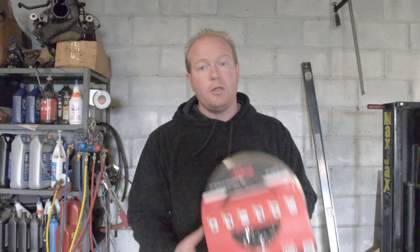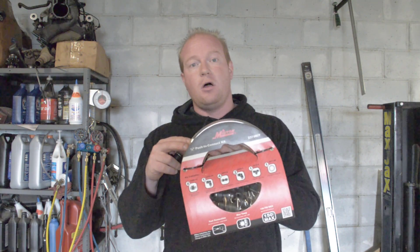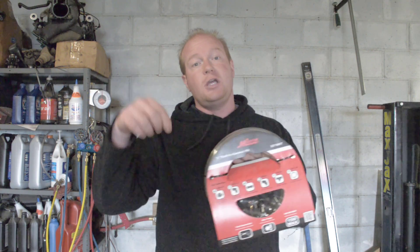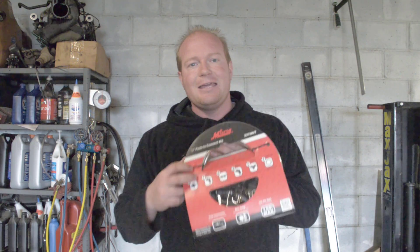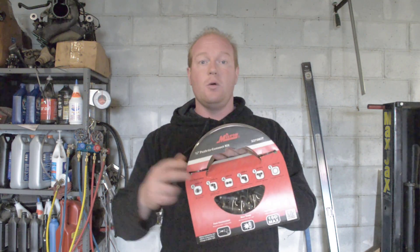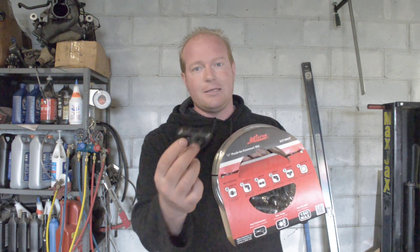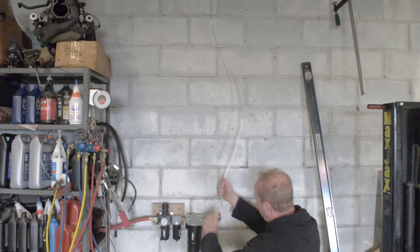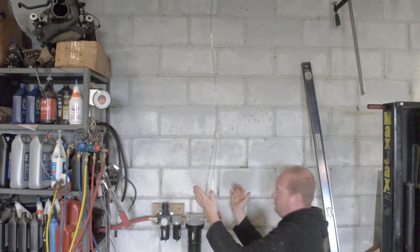The last piece of this puzzle is to hook my dryer system to my shop air system. I've already installed one of the Milton shop install kits — a complete shop install kit with all the rubber tubing; check the link below to see how I did that. The beautiful part is I can tie right into my existing system just by cutting into the hose and installing a T, and that's it.